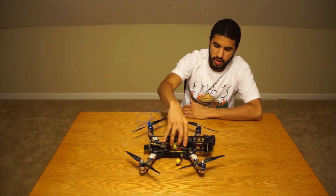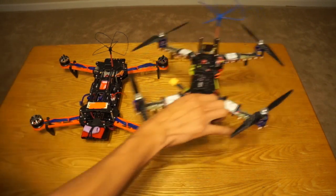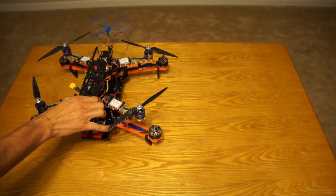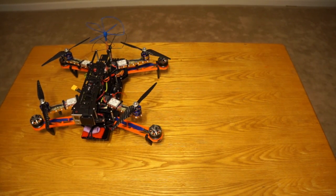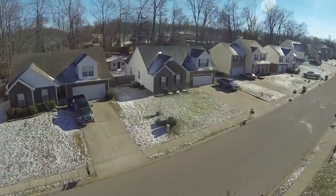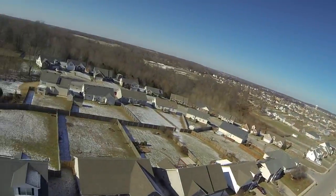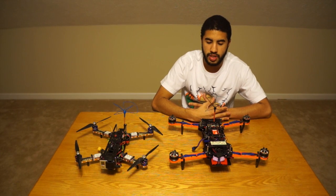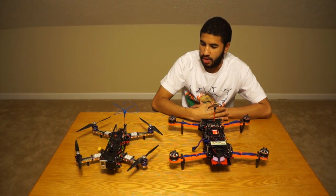It's basically the smaller version of the standard HoverThings Flip FPV frame. As you can see, the mini Flip 360 is quite a bit smaller than the standard flip. It's not too small to where it's hard to see line of sight, so you're still able to enjoy it as a line-of-sight flying quad. If you don't have FPV gear, it's still a great quad to fly like that.